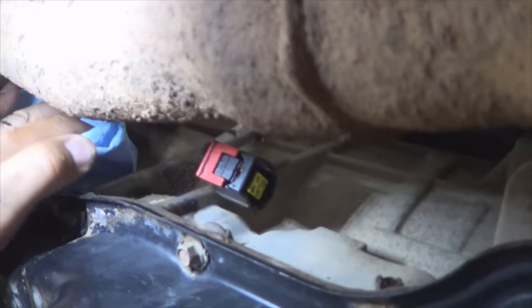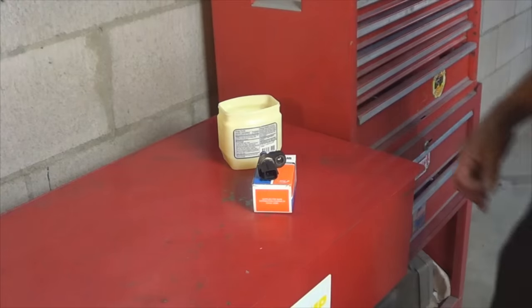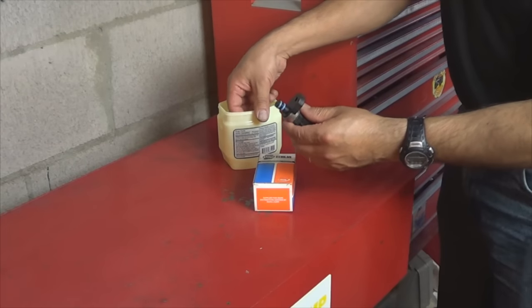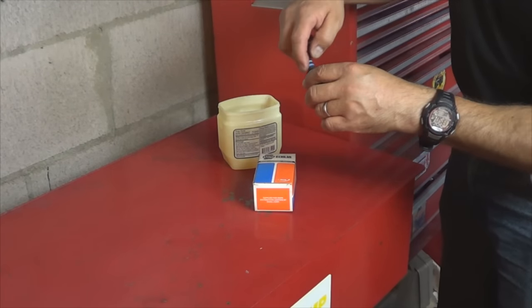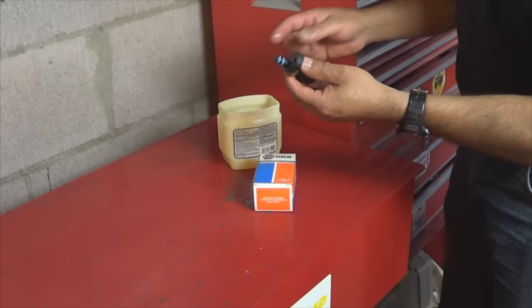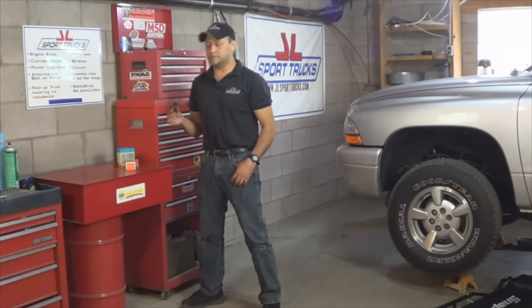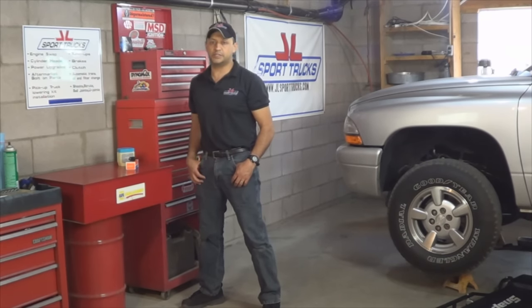Before installing the new sensor, clean the mounting surface using a clean shop towel. Coat the seals of the new sensor with a very light coat of petroleum jelly or transmission fluid — that way you won't damage the seals as you slide the sensor in. Once the seals are lubricated, insert the sensor back and make sure the bolt is tight. Before you connect the electrical plug, clean it with electronic cleaner. After the connector is cleaned and there's no oil on it, go ahead and connect it back on the sensor. Install the heat shield and make sure the retaining nuts are tight.